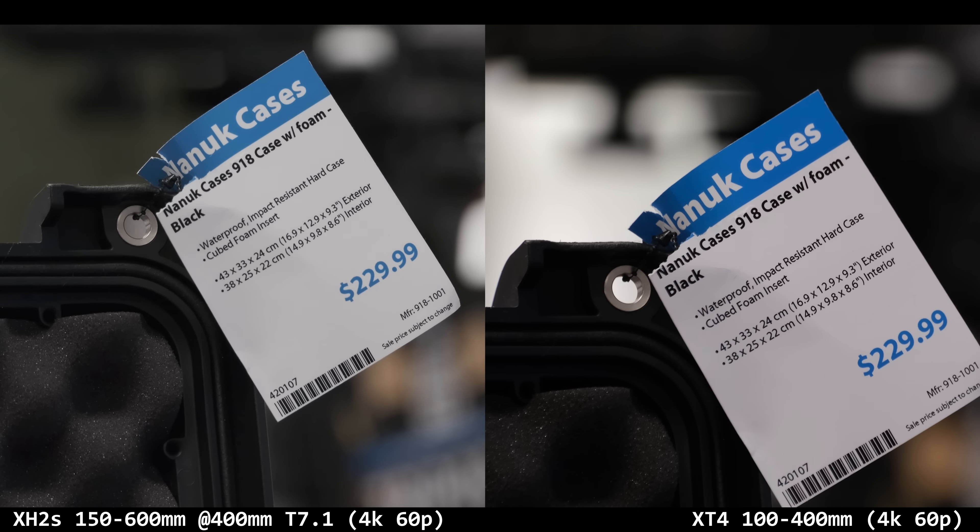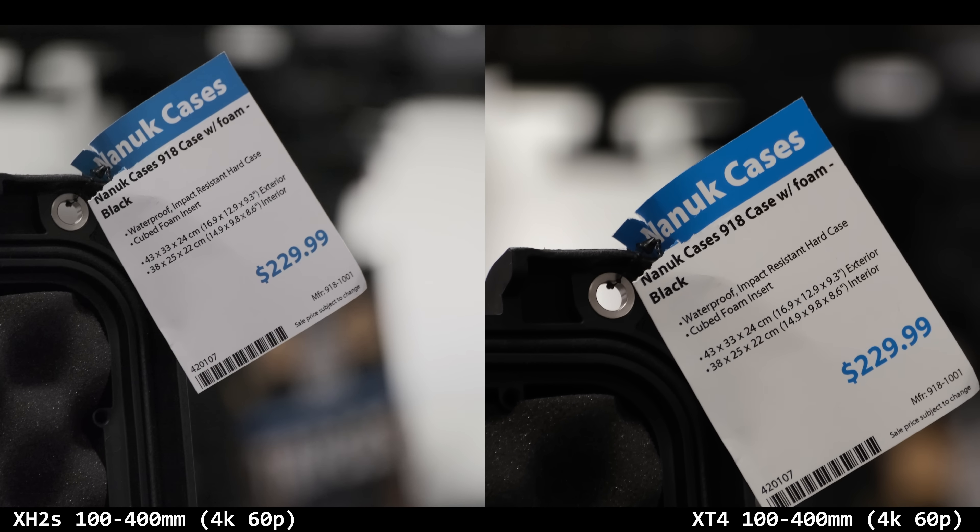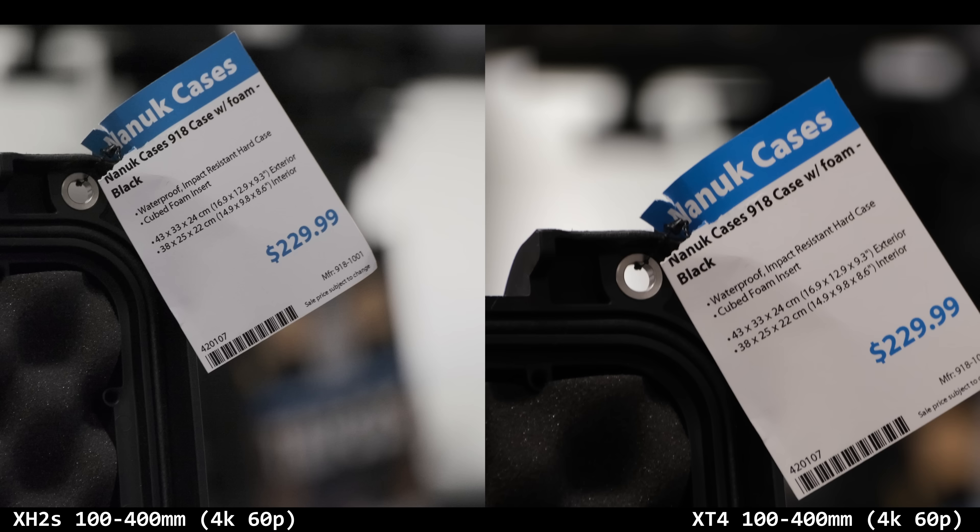There's slightly more tone on the 100 to 400. I can't really tell which was sharper because the files are so hard to edit — I didn't look at what I was recording in, which was my first mistake. It was H.265 10-bit 4:2:2 at 720 megabits per second, the highest available. These files are like Canon files, they're so hard to edit. And in ProRes you can't do 4K 120p.